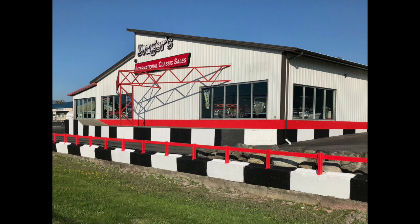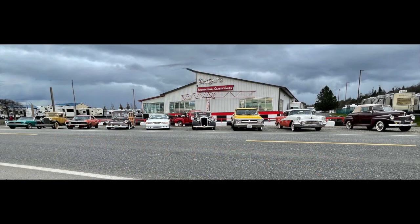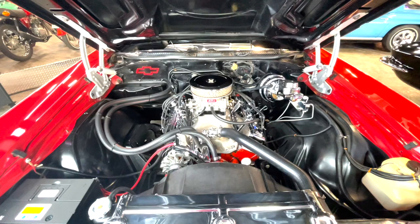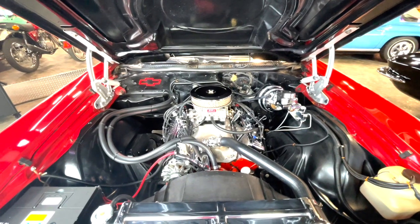Welcome to Dreger's Clubhouse in Burlington, Washington. We have a neat car to show you today. We're going to take a look at this 1970 Chevelle.